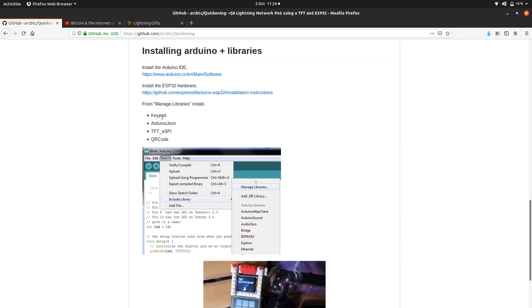That's for the keypad. Arduino JSON takes care of the JSON formatted data which we get back from our Zap Neutrino wallet.